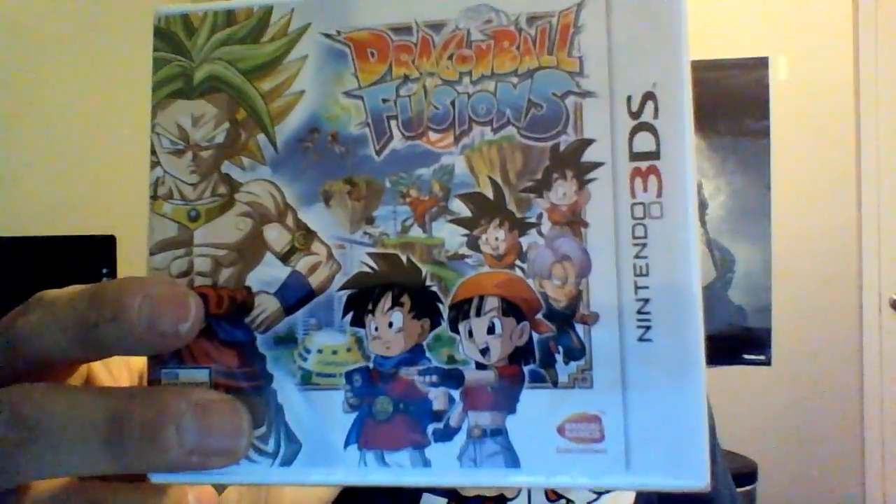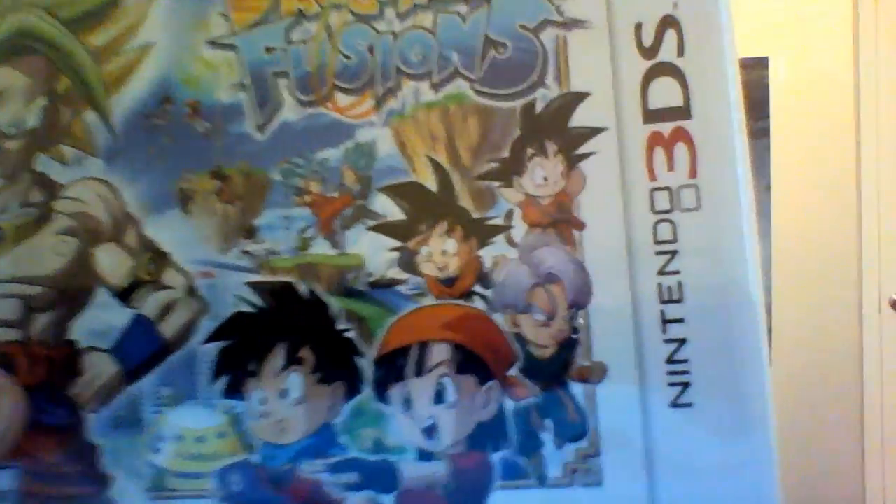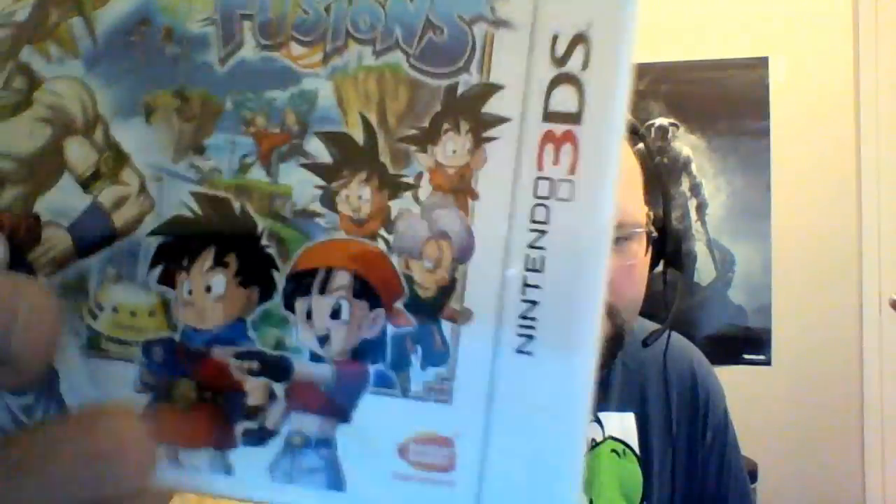Looking at the front — I believe that is a fusion of Trunks and Broly. Yeah, he has Trunks' face. And you have Goku above, then Goten, Trunks, Pan, and that's supposed to be the avatar character on the left there — not the girl, but the yeah.